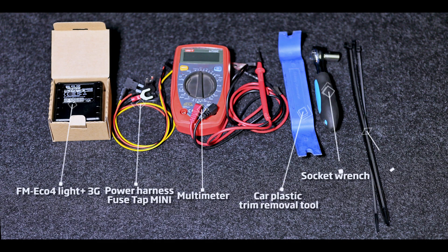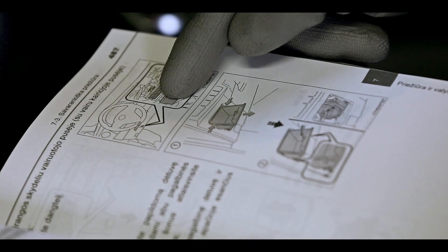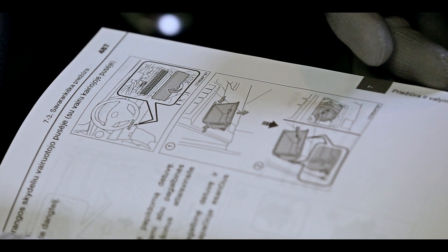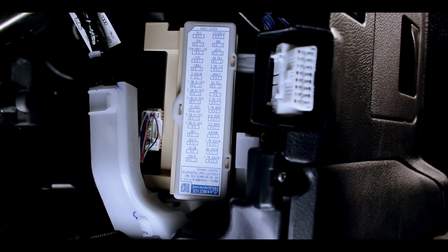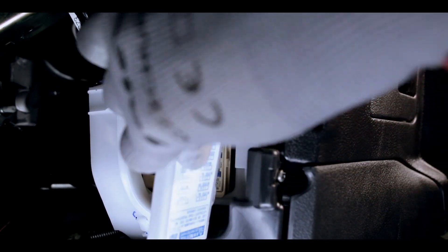We will use these tools. Before installation, we recommend you to check the vehicle manufacturer's user manual for fuse locations and their description. In this case, fuse description is available on the fuse cover label.